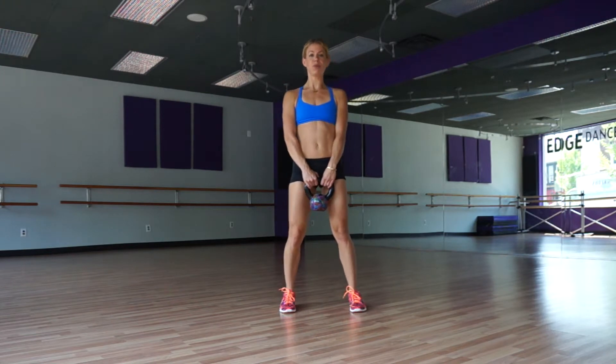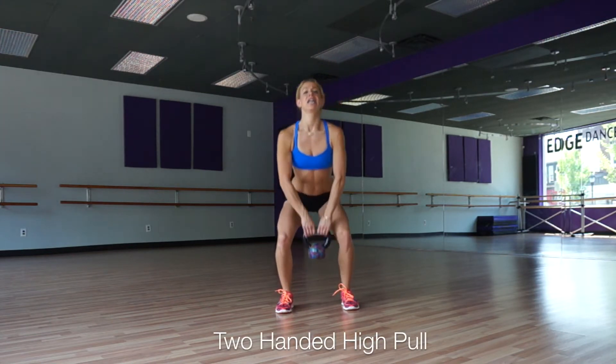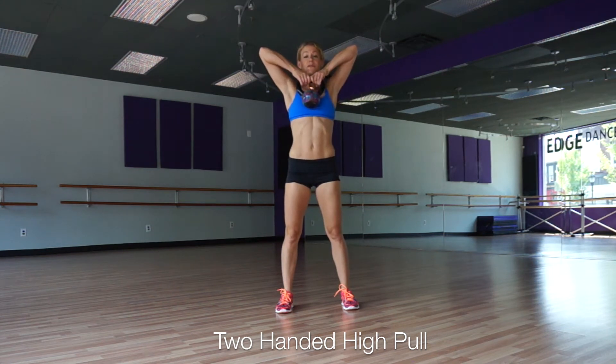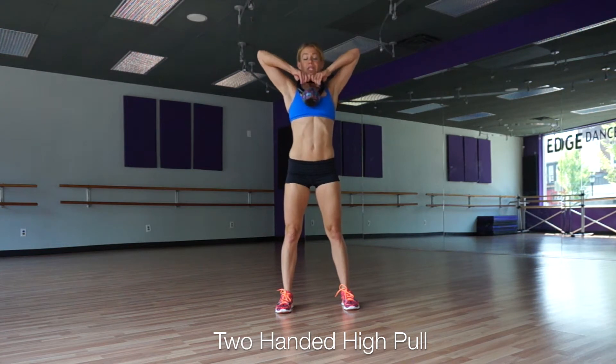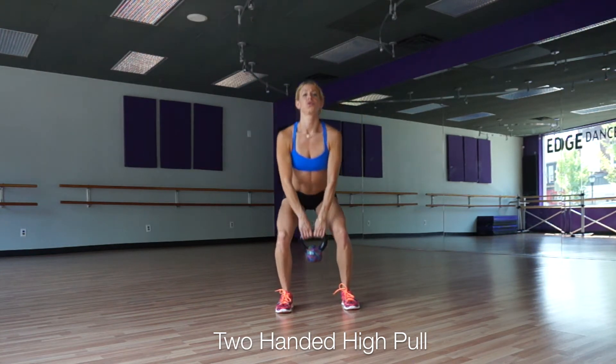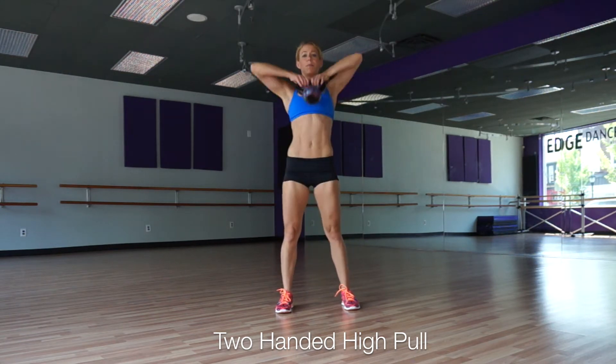So from our squat, we go into our two-handed high pull. Feet are still hip width apart. You squat down and pull the bell up high. Bell finishes at your chest, elbows up high by your ears, belly sucked in tight. Sit back and down and explode right up. You're using your squat to help you explode up into your high pull.